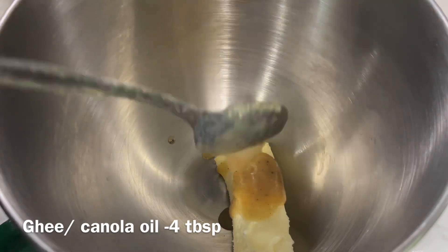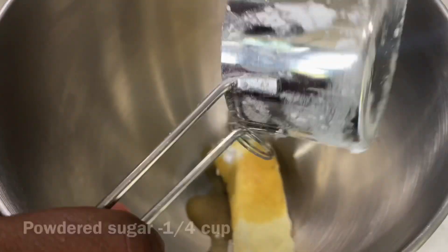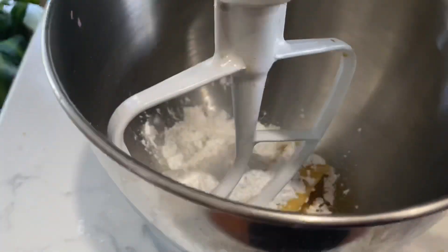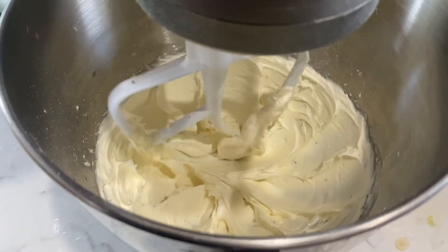Add 4 tablespoons of butter. Mix it at medium speed until it becomes a pale yellow color and fluffy.